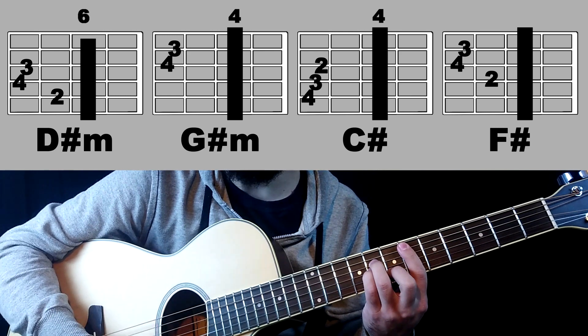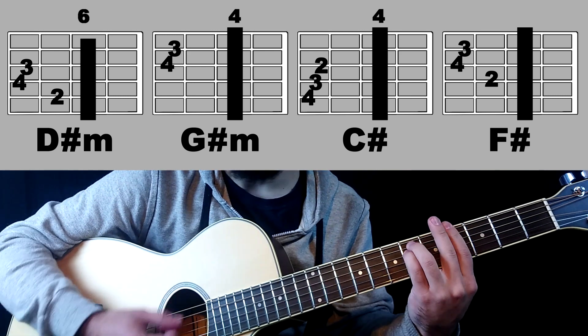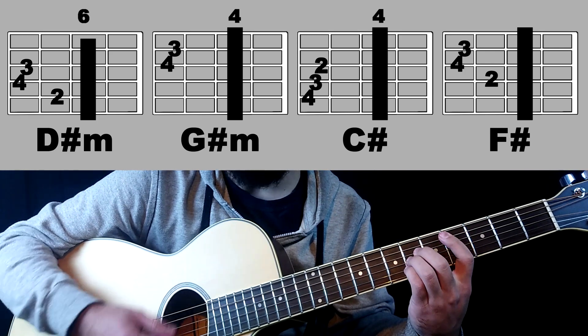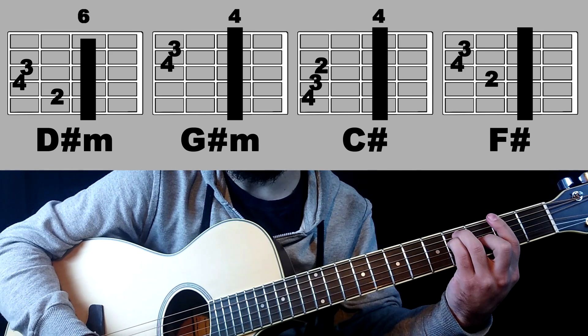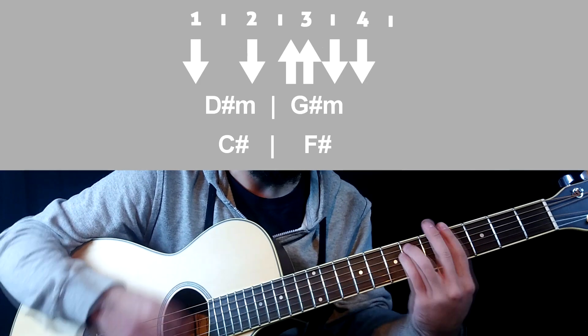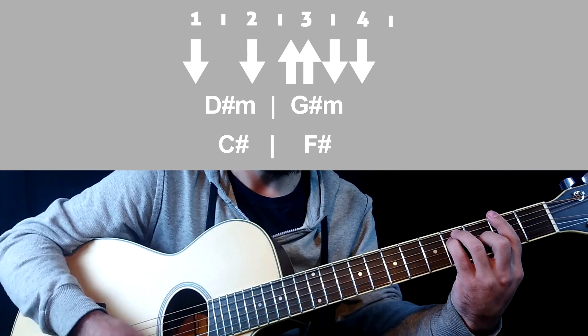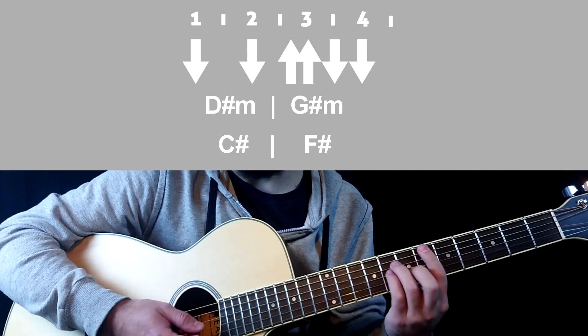D sharp minor, G sharp minor, C sharp and F sharp. This progression we will use only in the chorus. Slow and normal.